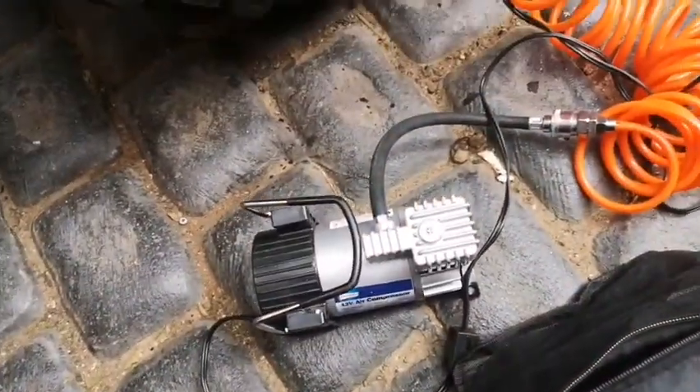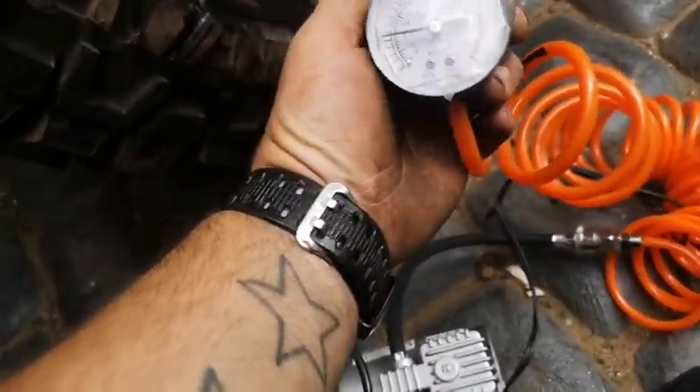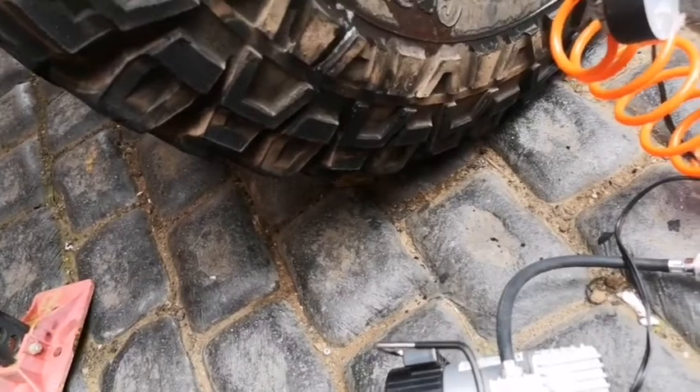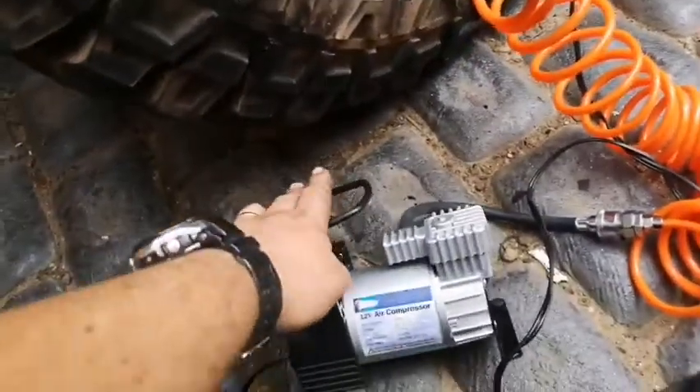The nice thing about this is it's pretty quick. It does pump this big tire from 0 to 30-something PSI in 5 or 6 minutes, so it's pretty quick for a little compressor like this.